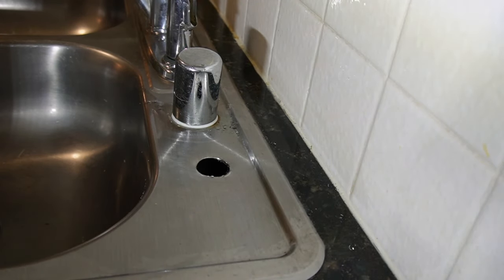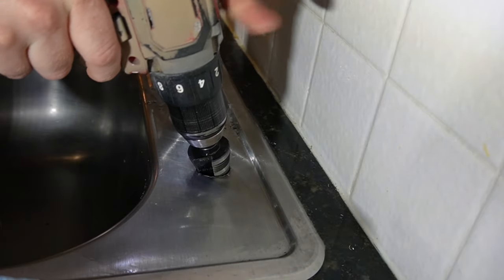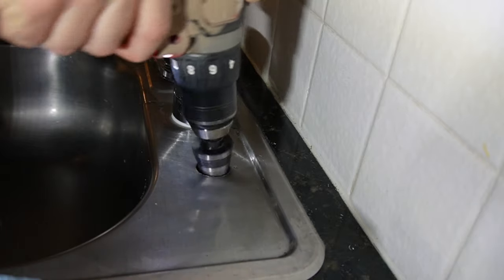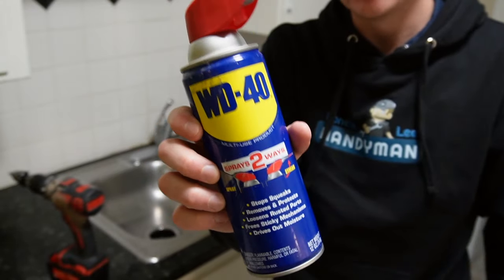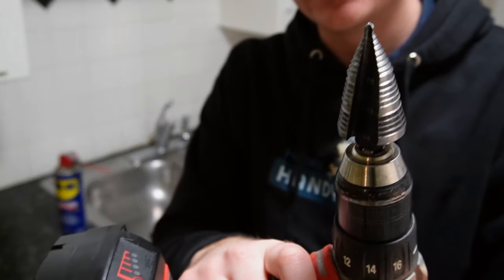I'm going to go ahead and run my drill backwards to take off any additional burrs. That'll help clean it up for you. There you have the hole in your sink. Now you want to make sure you have some good cutting lubricant — WD-40 or something like that — and also get the right stepper bit.